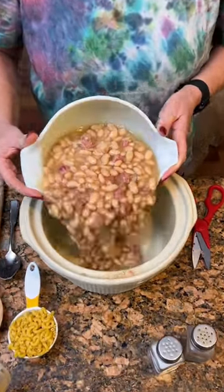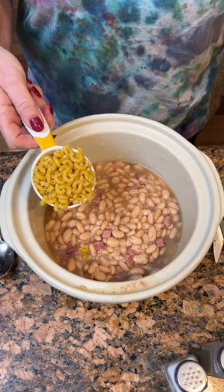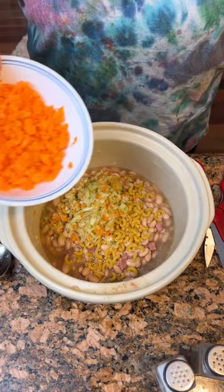A bowl of leftover white beans we cooked the other day. About a half a cup of elbow macaroni. Two stalks of celery, chopped them up. Carrots — we'll make like a little soup. Two cups of chicken broth.